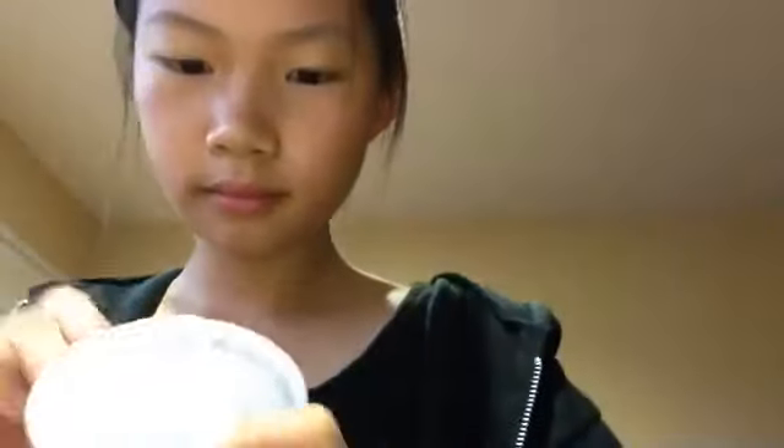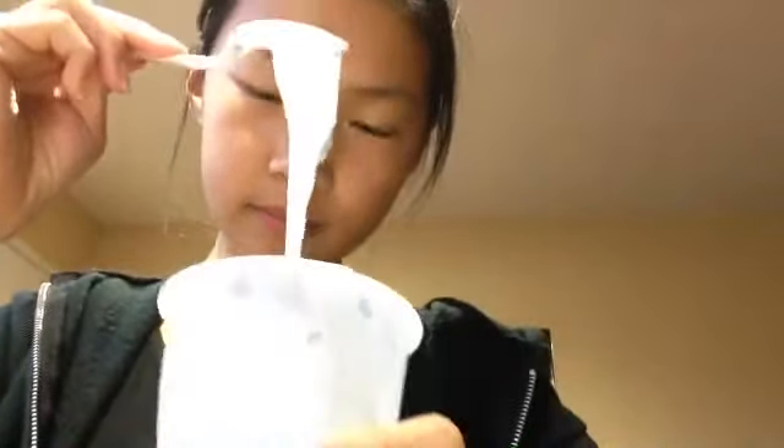It's working now. It's slowly coming together, which is good. As you can see, it's not as watery as before, which means it should be forming.